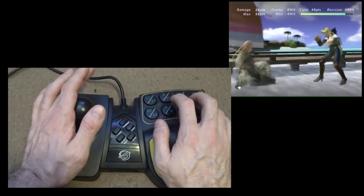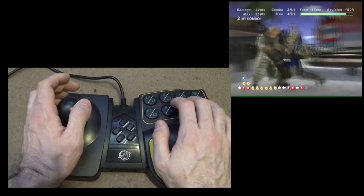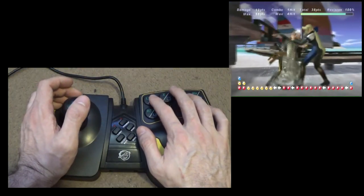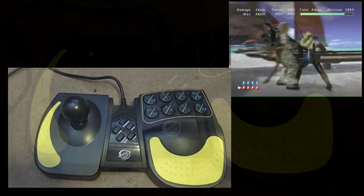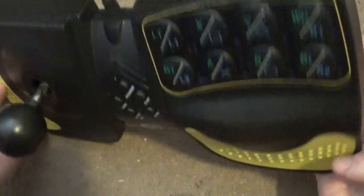Very straightforward controller. I mean, what more do you want, really? I've never seen one of these in the wild, so it isn't like I'd imagine it's that common, but still. If you have an opportunity to pick one up for cheap, it might be worth giving it a shot.